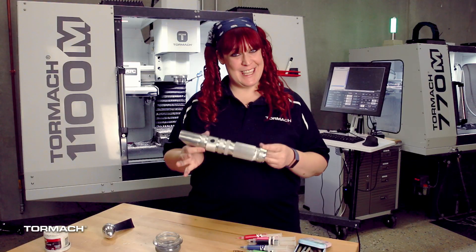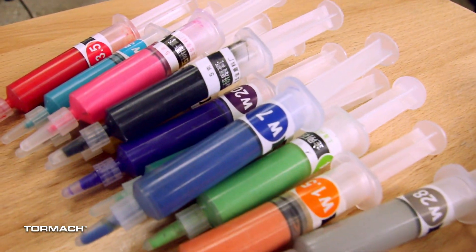Next we're going to take this and make it really shine using these. Thanks for watching — for more tips and tricks watch our videos here or subscribe to our YouTube channel.